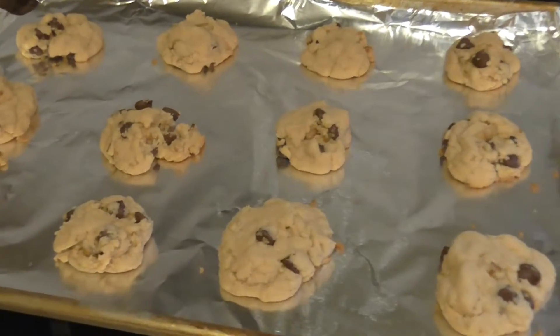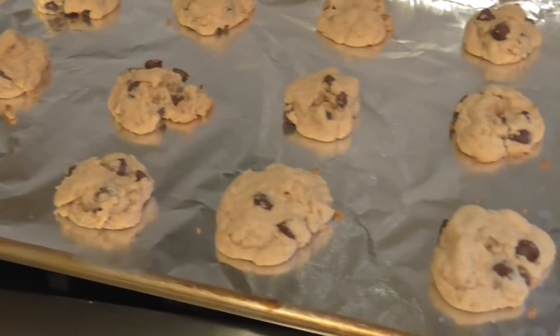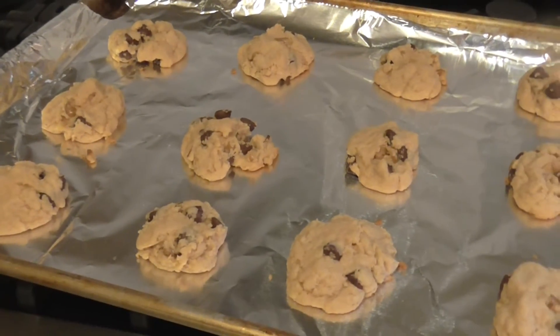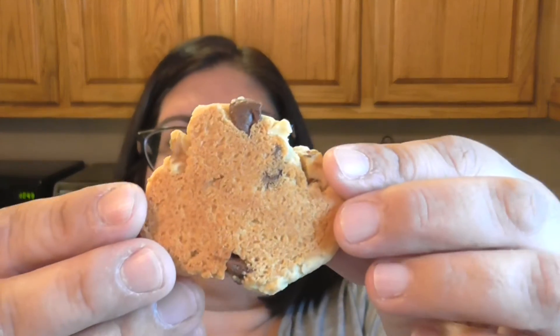Here they are — so delicious looking. We're going to let them cool for just a moment and then sample these. They're still warm, but look at that nice golden brown. So good. Mmm — these are so good and so easy, because everything's already done for you in the Bisquick.